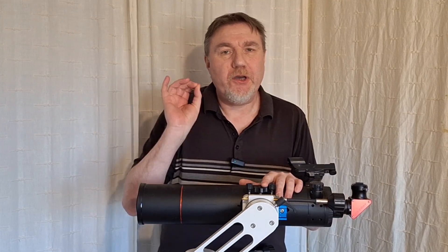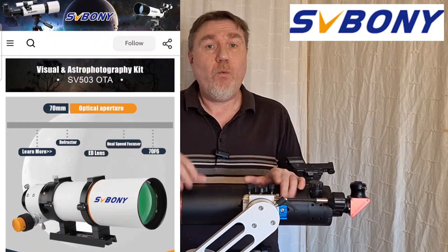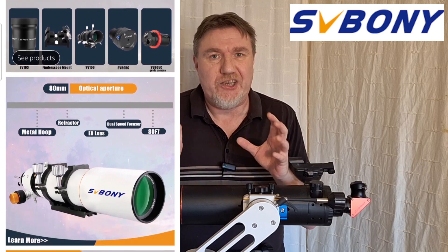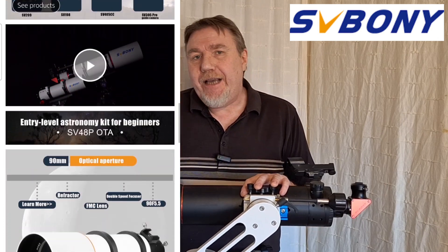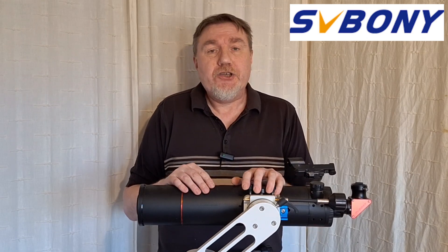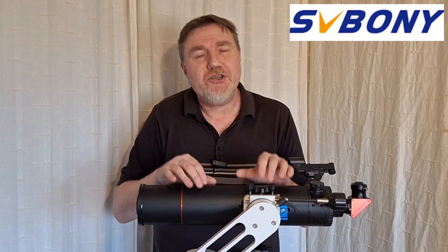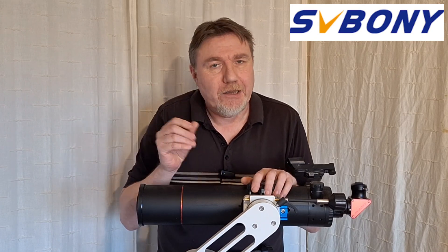Before I get started, I just want to do a very quick mention of my sponsor SV Boni. If you're not familiar with SV Boni, they're a manufacturer of all things astronomical. I've been dealing with SV Boni for years, way before my YouTube channel, and I can guarantee that what you get is quality equipment at great value for money. Any purchases made through the link below do earn me a small commission, but more importantly, you'll be doing yourselves a favor and saving a little bit of money. Please feel free to follow the link in the description below.